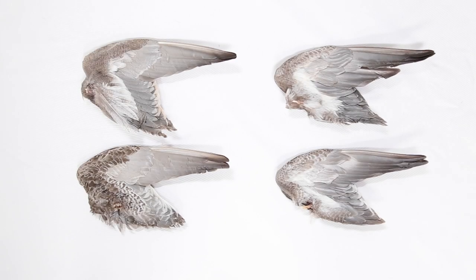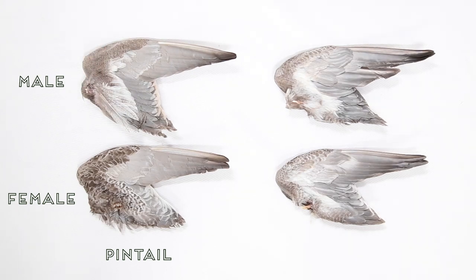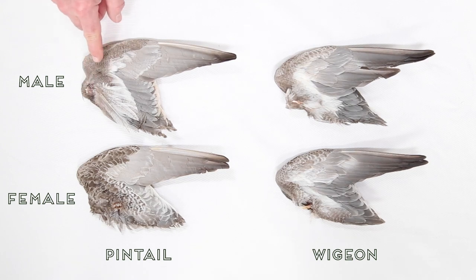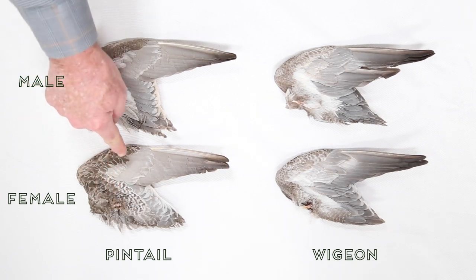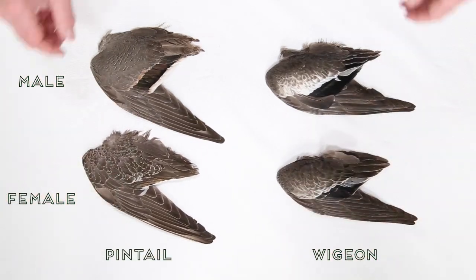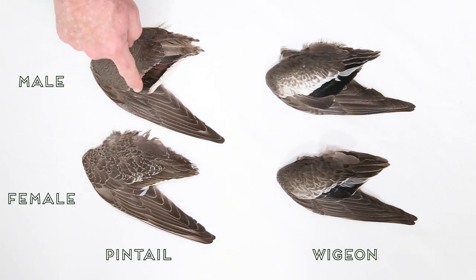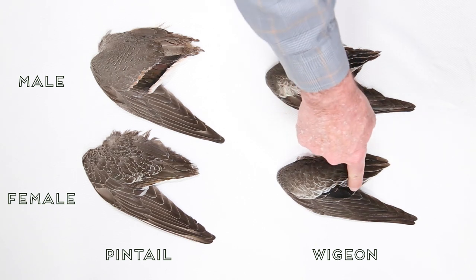Here's a closer look at Pintail versus Wigeon, using young of the year birds. The wings on the left are from male and female Pintails, and on the right are the male and female Wigeon. The males of both have speckled gray feathers on the underside, and the females both have brown feathers. But when you turn the wings back over, it's easy to tell them apart. Pintail secondary feathers are green or brown and have broad, light-colored tips. Wigeons have much darker secondary feathers with just a little bit of white at the tips.